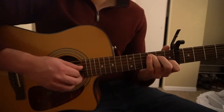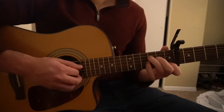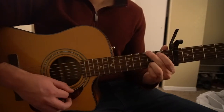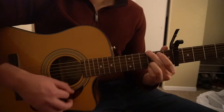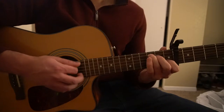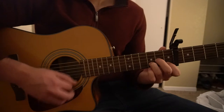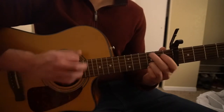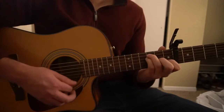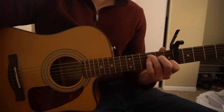Then you go back to your C chord, then G, then F for one, back to C, then D minor, then G, then F, and back to C. And that's how you play the verse.